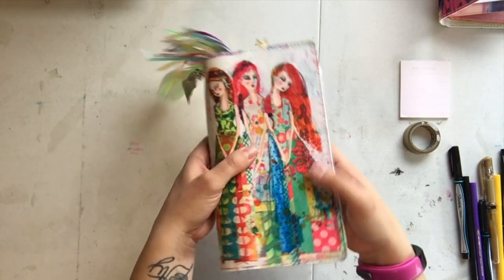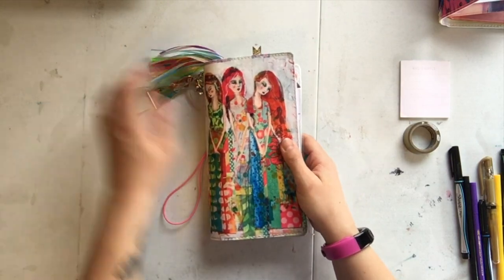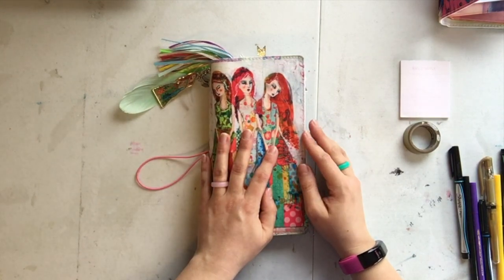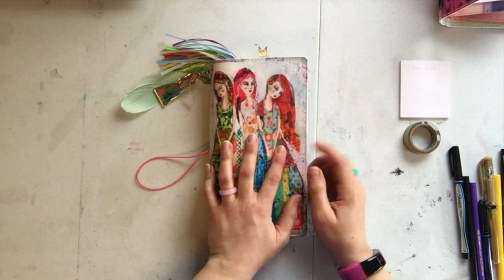How could I resist this at Michaels? It's beautiful, right? This is from the Jane Davenport collection she's done with American Crafts. You can get it from her website and from Michaels in Canada and the US, so I'll link that if I can.